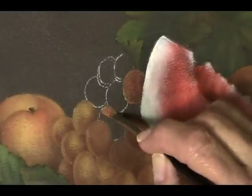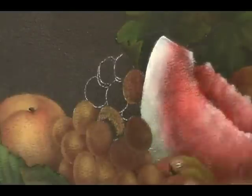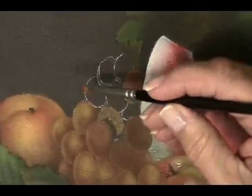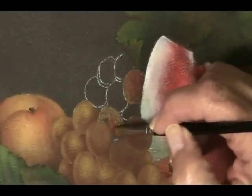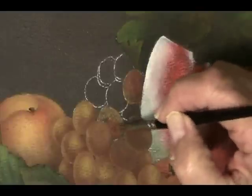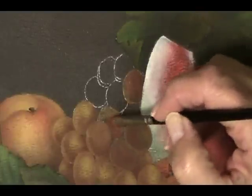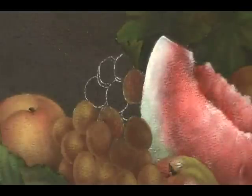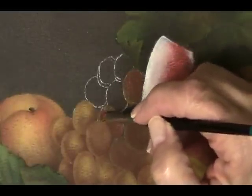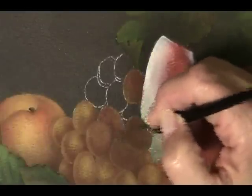This is raw sienna — just place that where I want it. You don't have to start with the raw sienna; you can start with the red if you want to. So as you go back from grape to grape, you can start with the raw sienna on one and start with the red deep on the next. It doesn't matter which color you start with as long as you put it in the place where you want it.